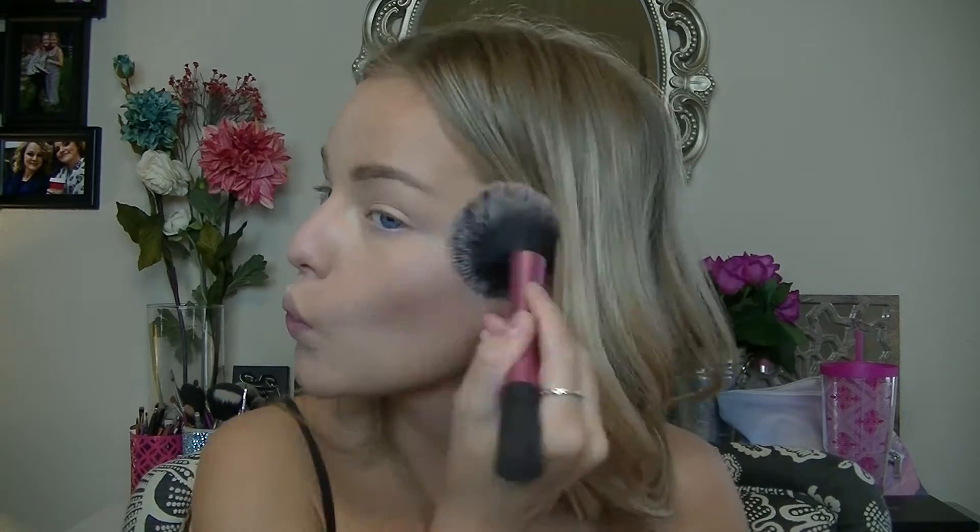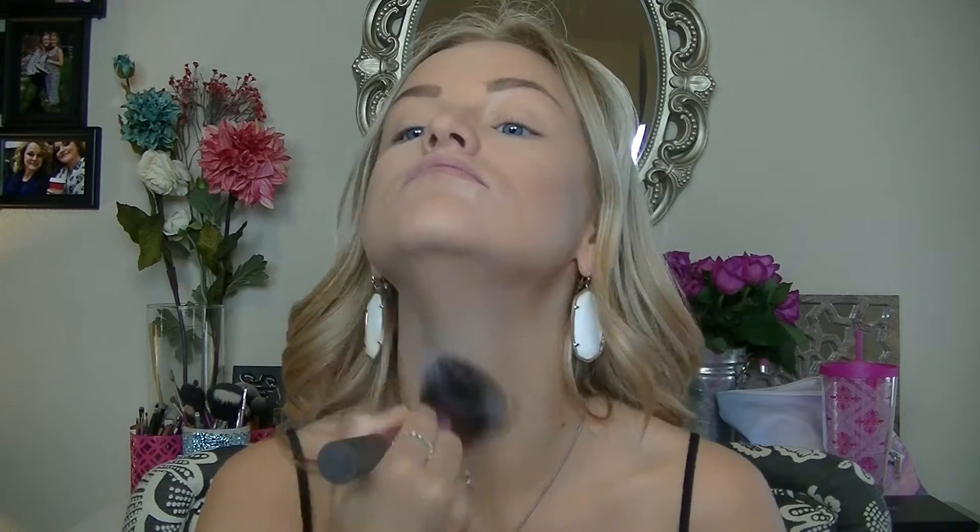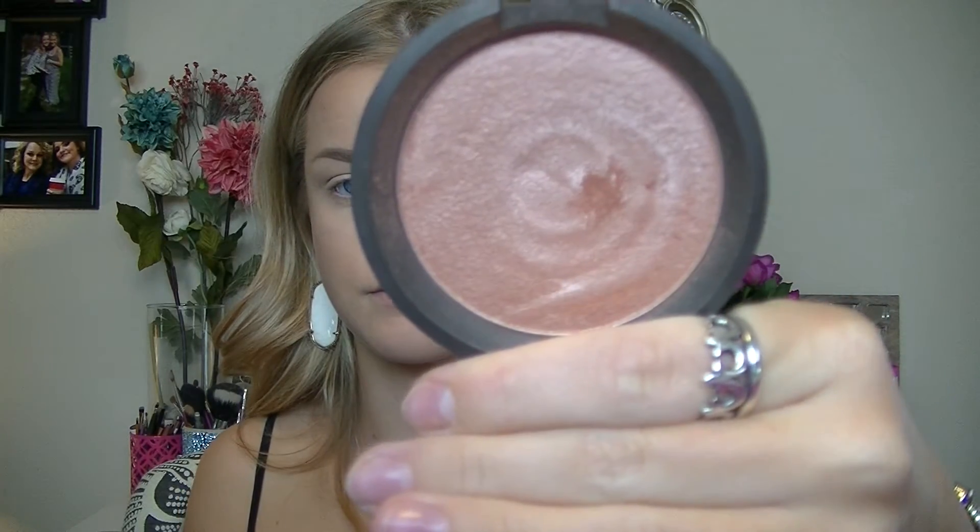Now I'm going to take my MAC bronzer in Bronze and bronze out my face a little bit. This has shimmer in it, so it's different from the contour shade — it will just add more color to your skin. I'm applying this where I applied my contour and down my neck.